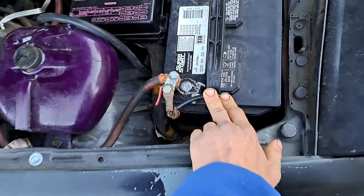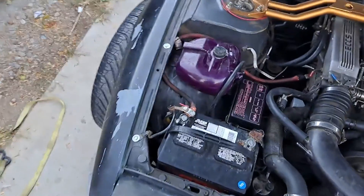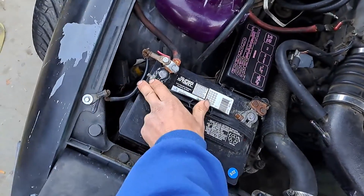Looks like this wire is just gonna get pushed down onto the battery and smashed by the hood, which is probably not good. Gotta make sure we keep that sorted — there we go.